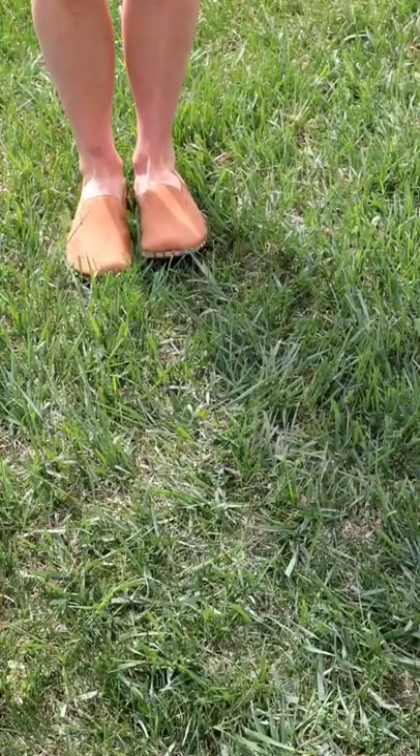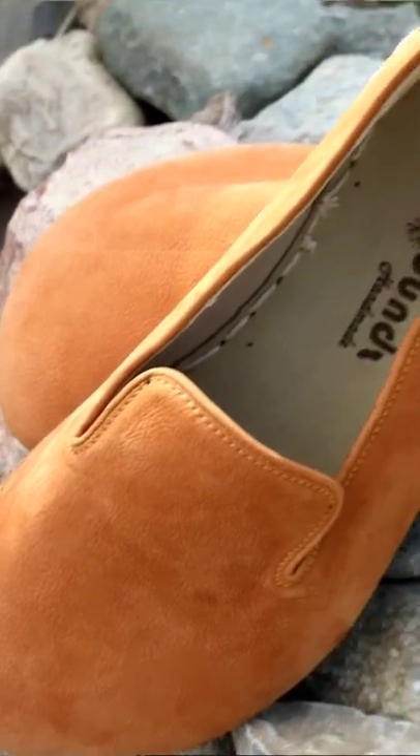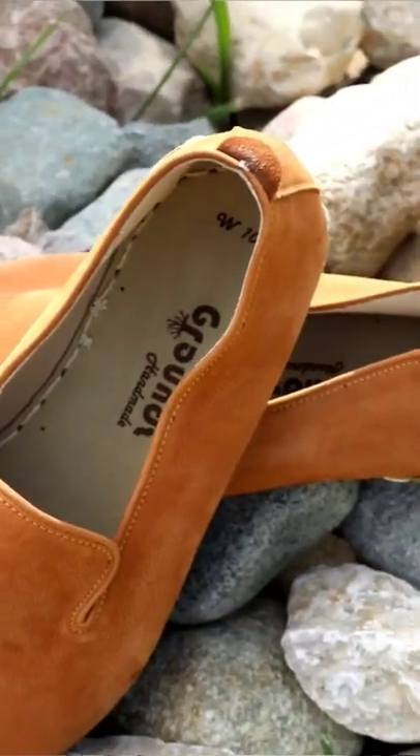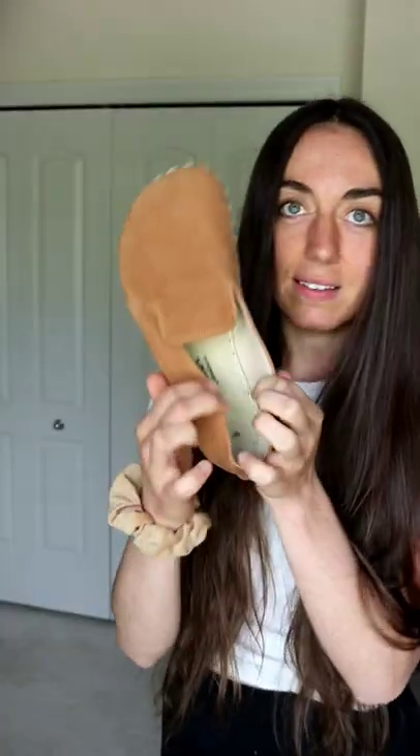It also has a wider toe box so that it feels more like you're barefoot than regular shoes — a shoe that's shaped like your foot, rather than shoes that aren't shaped like your foot, which is how most traditional shoes are made. These are so soft and beautiful. Here's the inside.